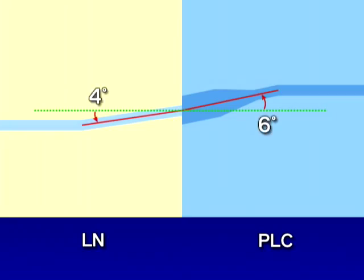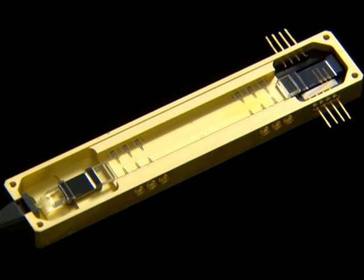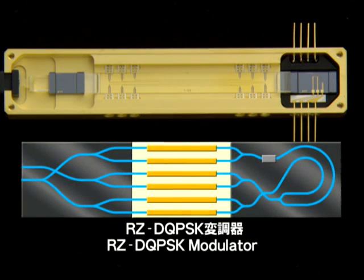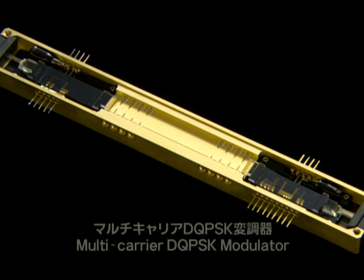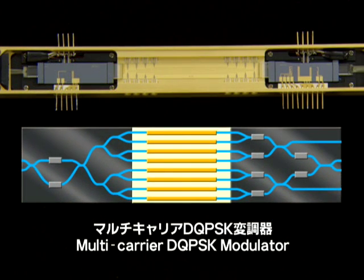In addition, we set the output waveguides at different angles to improve the return loss from the butt joint. An experimental device constructed in this way is the RZ-DQPSK modulator, which consists of six arrayed LN phase modulators. This is a multi-carrier DQPSK modulator that uses eight arrayed LN phase modulators to perform dual-dual DQPSK modulation.